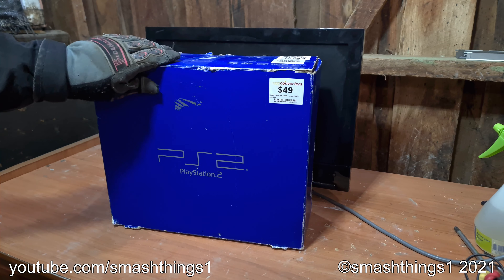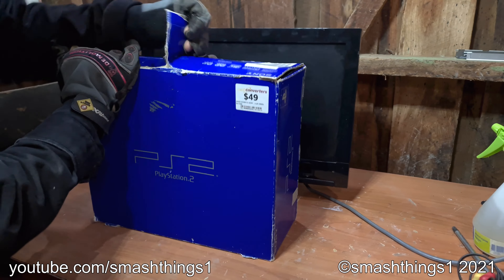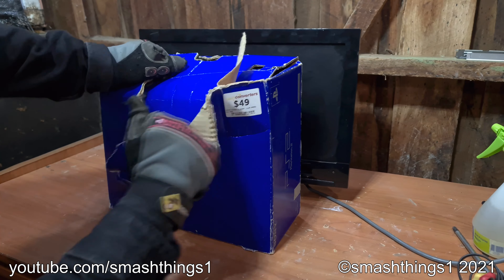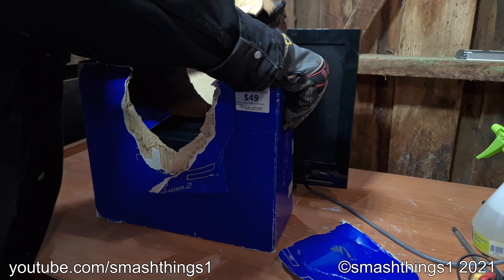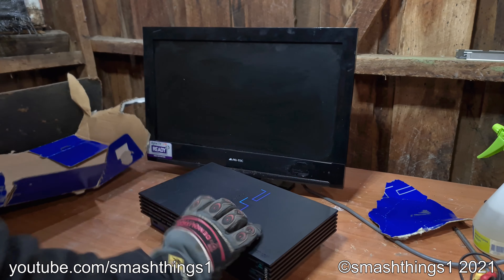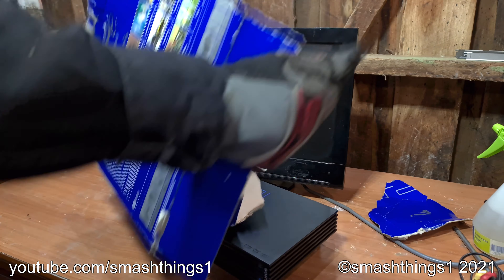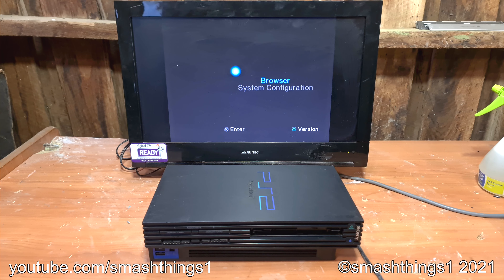Oh, it could be in that box that says PlayStation 2. I can hardly contain my excitement. What is it? Oh, I would have never guessed a PlayStation 2. Let's get this thing going.